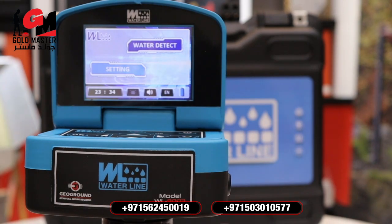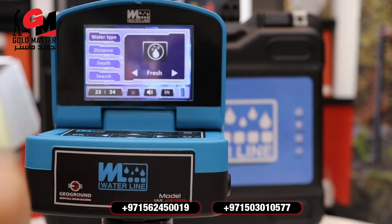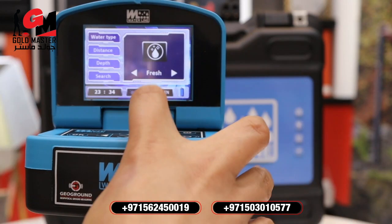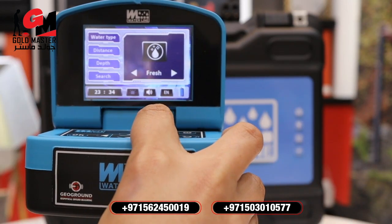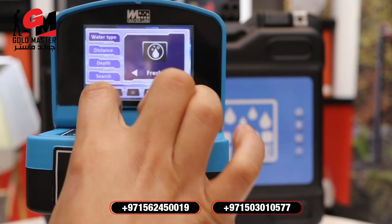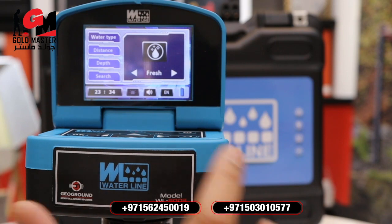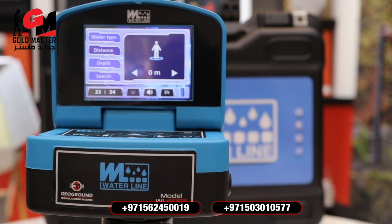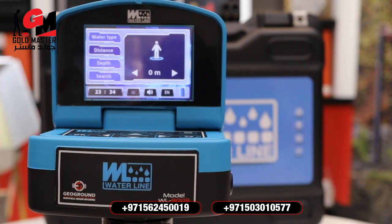Now we are going to set the device. Water Type is the type of target — you can detect fresh water, normal water, or salty water. For example, if you are going to detect fresh water, just select 'Fresh' and select your appropriate distance. Remember, the device can detect a maximum of 3,000 meters or 3 kilometers.